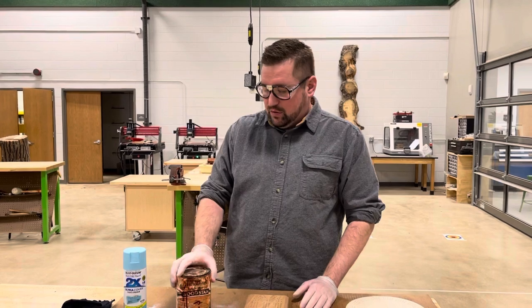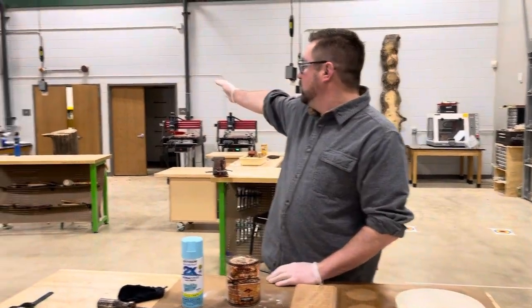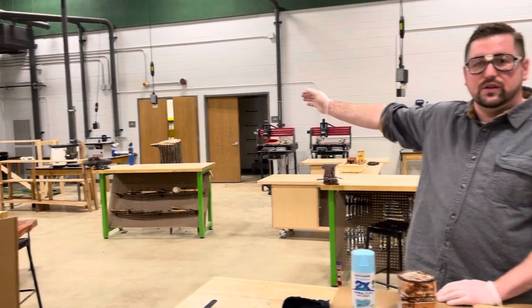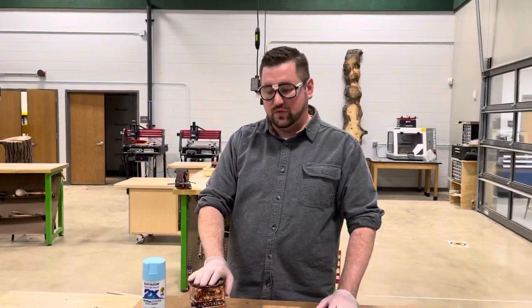The two processes we're going to be doing are staining and spray painting. We're going to find them in the back room in the yellow cabinets. We'll show you later in the video how to properly put things away so you'll know exactly where they are.